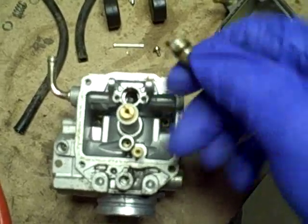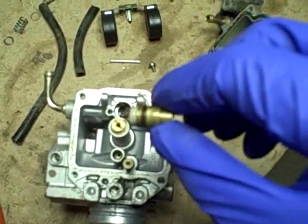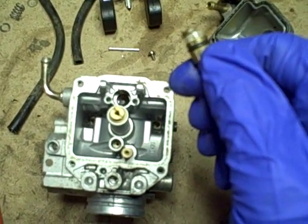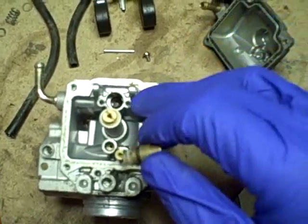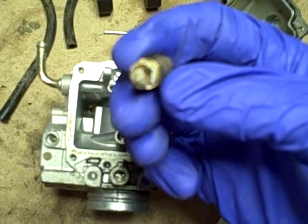After taking the screw out, you can grab this with some needle nose pliers — being careful not to mar it — and pull this out. What seals this to the body of the carburetor is a small O-ring right there, so I'm going to want to replace that O-ring because if it were to allow leakage past it, that would also explain flooding. When I took it out, there's actually a tiny screen on the bottom and you can see there's some debris and gunk on that screen.